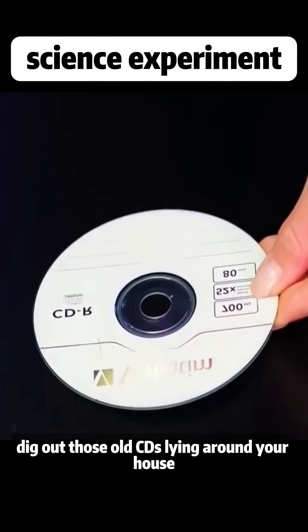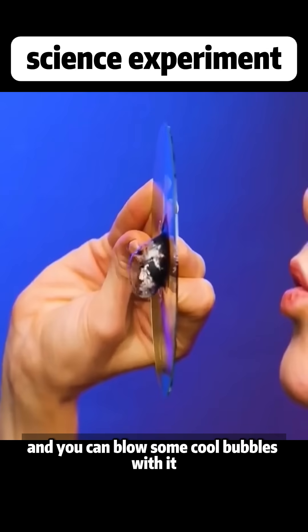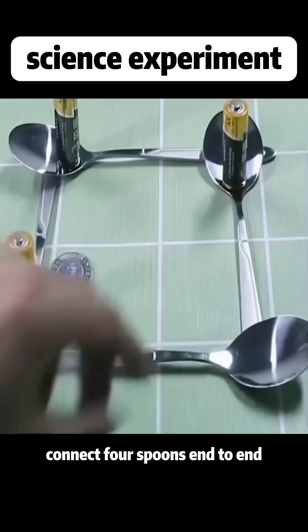Dig out those old CDs lying around your house, peel off the surface layer, heat it up with a flame, and you can blow some cool bubbles with it. Connect four spoons end-to-end.